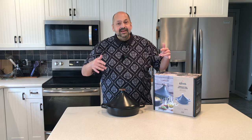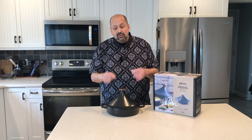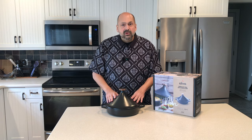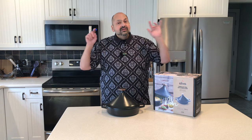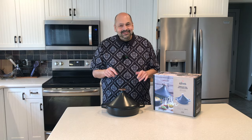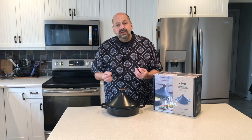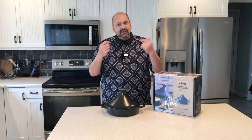Hi everybody! Today I am back in the kitchen and I am super excited because I am cooking something new in a new gadget — an Alvinori 3.2 quart 11 inch enameled cast iron tagine. What do you cook in a tagine? Turns out that's a self-answering question: you cook a tagine in a tagine. A tagine is a Moroccan stew. I am cooking a chicken tagine today and I would be delighted if you would join me, so pull up a chair.